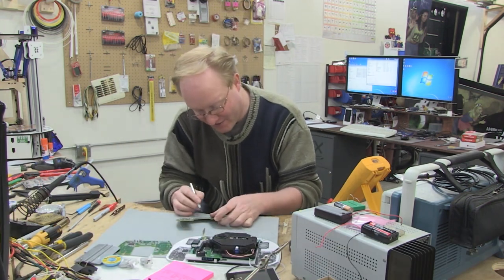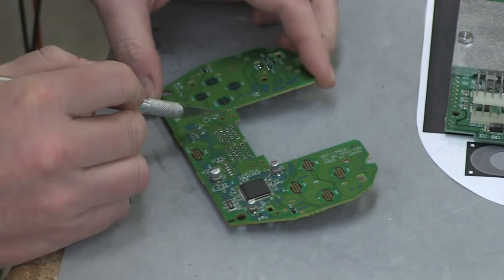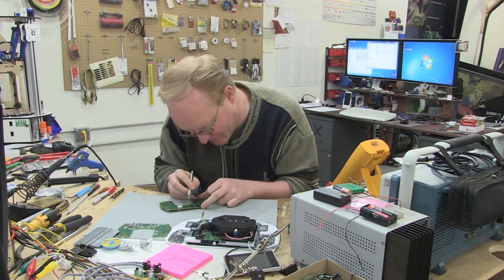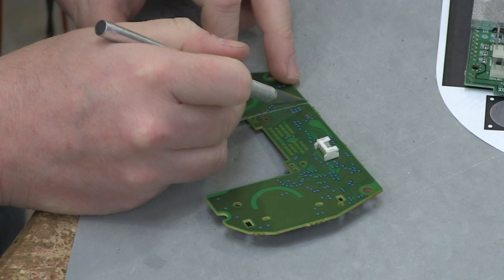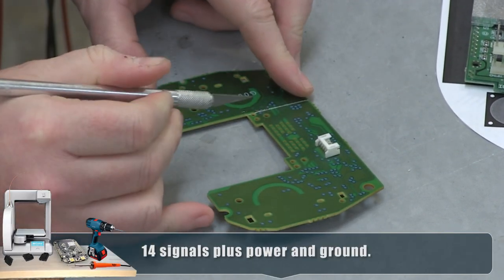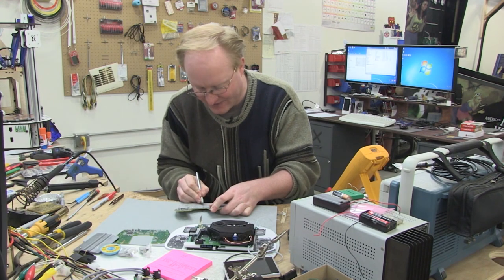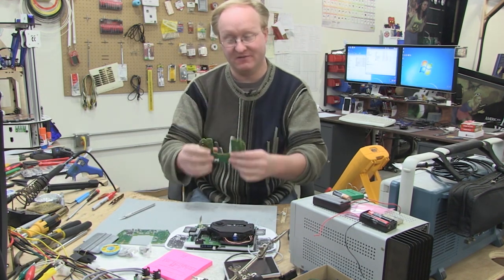Controller — 'tis a far nobler thing you do than you have ever done. 'Tis a greater rest you go to than you have ever known. Look at all these connections we're going to have to redo — probably about 12 or 13. I started doing a Dreamcast portable many years ago, probably like 2005, 2006, and I never finished it for these reasons. It was just too disheartening.